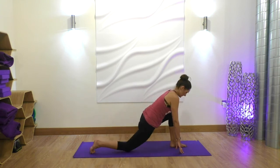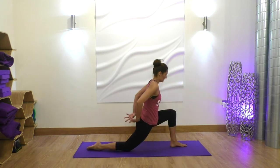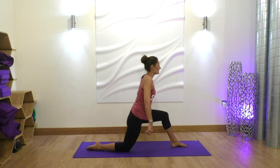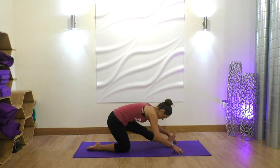Now let's drop that right knee down. This time, interlace your fingers behind your back, inhale to look up, opening up through the shoulders.